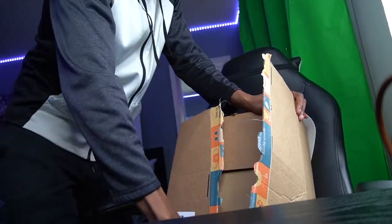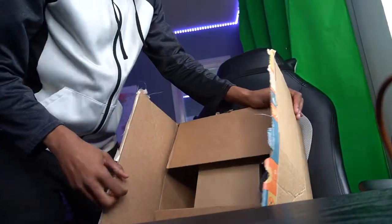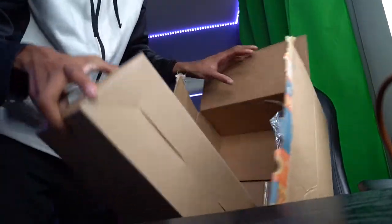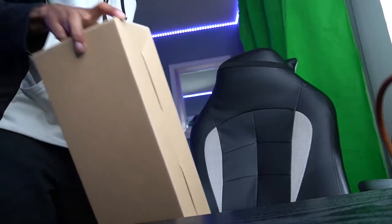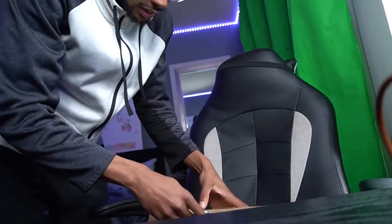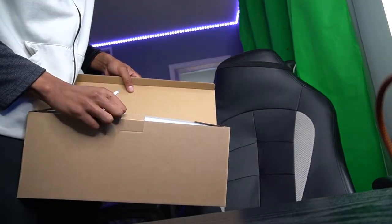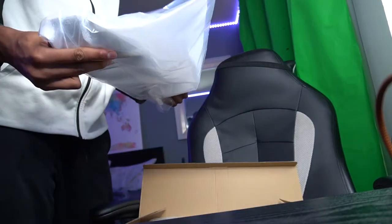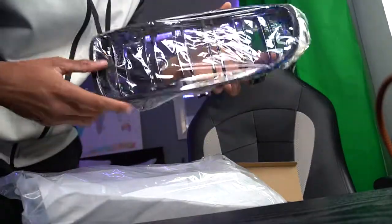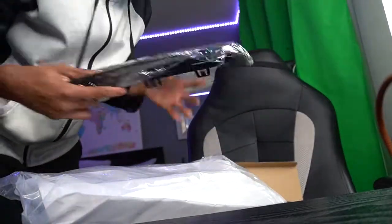I feel like a kid on Christmas, even though I bought this myself — nobody bought it for me. Box inside of a box. So what do we got here guys? Wait — there's two! It's one for each side. It's not one long one.